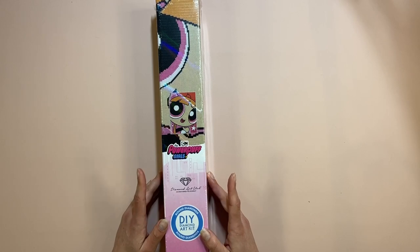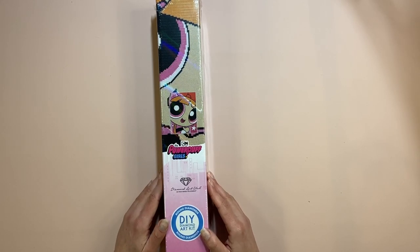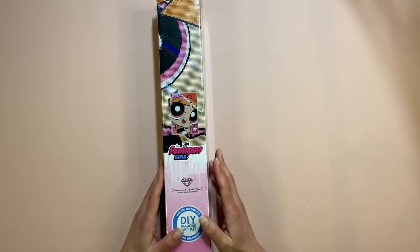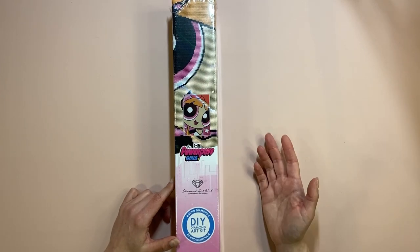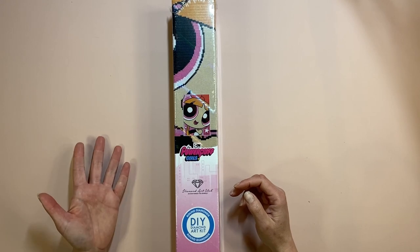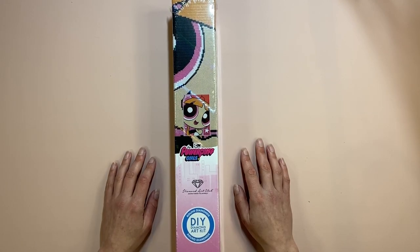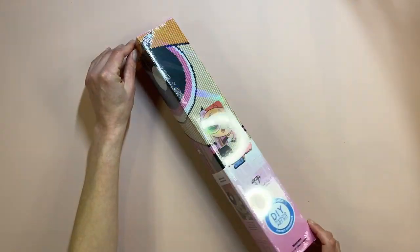It cost me 32 pounds, and with shipping it went up to 36. On the website it's $29.99. A little email popped through saying they're doing these little ones — you can get the Powerpuff Girls, Scooby-Doo, Looney Tunes, the Flintstones, and Teletubbies.